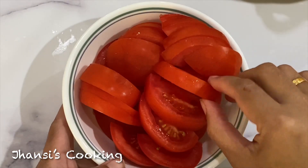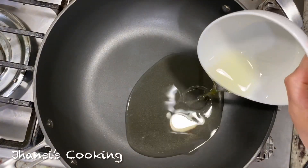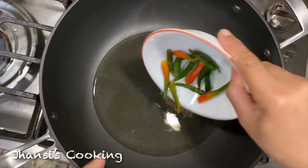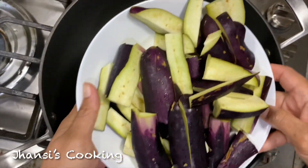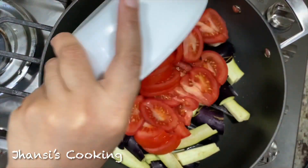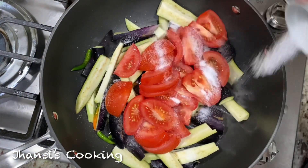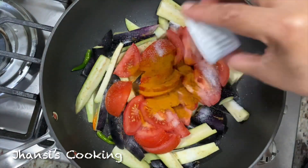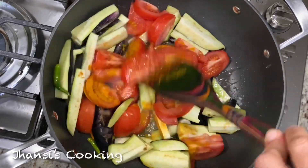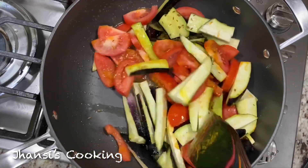I cut the eggplants in a long, lengthwise way and the tomatoes the same way. I took a wide pan, put it on high flame, and added oil. I also want to mention I'm adding one tablespoon of cumin seeds. Then I added green chilies, the cut eggplant, and cut tomatoes, followed by salt and turmeric powder. The cumin seeds give a nice flavor. I'll go ahead and mix everything together.